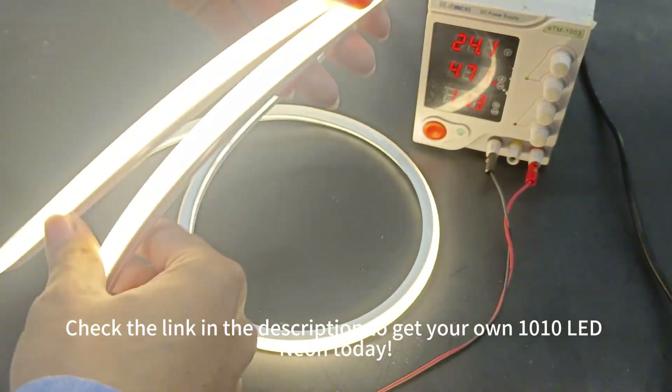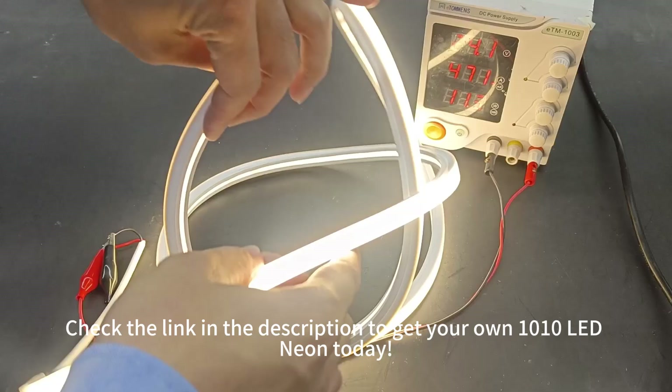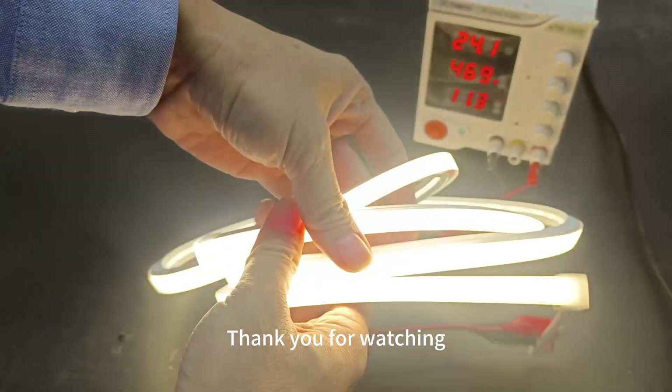Don't miss out — check the link in the description to get your own 1010 LED Neon today. Thank you for watching, and stay tuned for more exciting products.